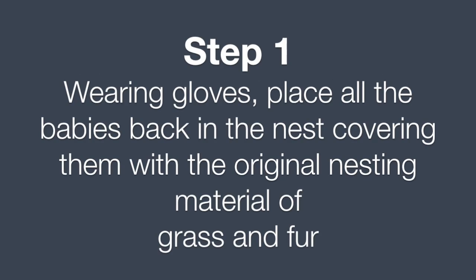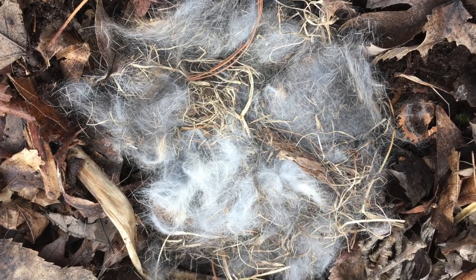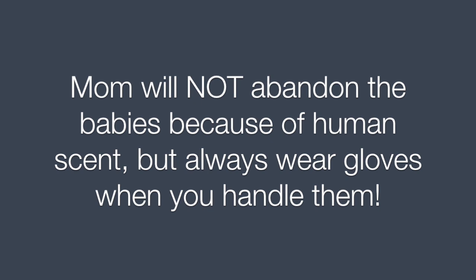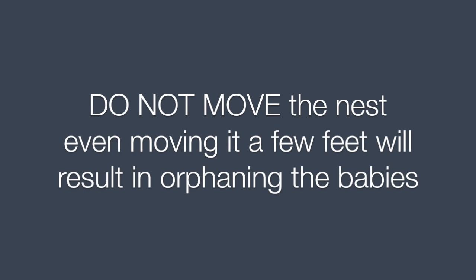Step 1. Wearing gloves, place all the babies back in the nest, covering them with the original nesting material of grass and fur. Mom will not abandon the babies because of human scent, but always wear gloves when you handle them. Do not move the nest.